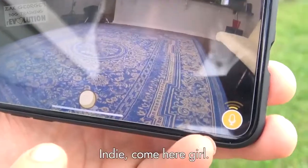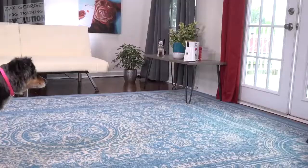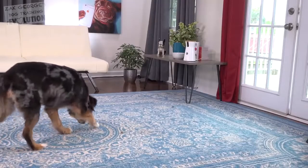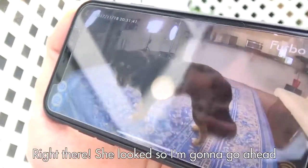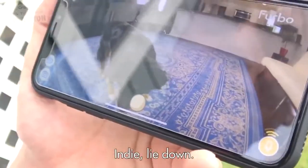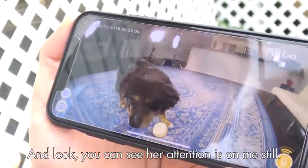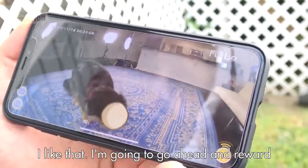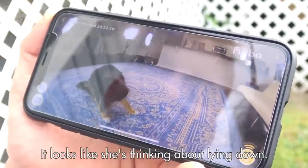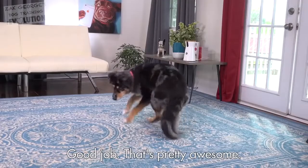She's walking around right here. I just asked her to come — so look right there. I'm going to go ahead and toss a treat out to her for looking up towards the camera. Indy, lie down. You can see her attention's on me still — I like that. I'm going to go ahead and reward for the additional attention. It looks like she's thinking about lying down. Yes! Good job. That's pretty awesome.